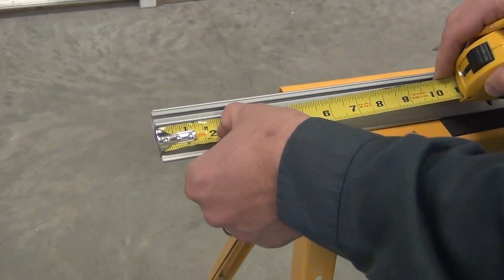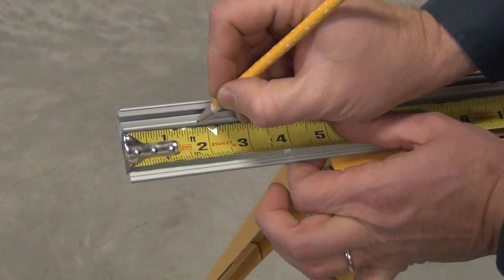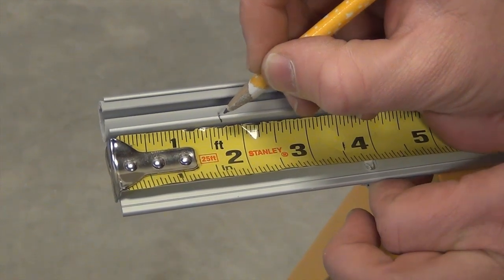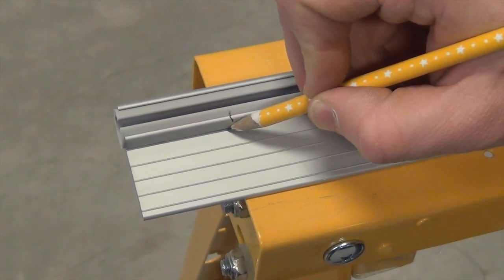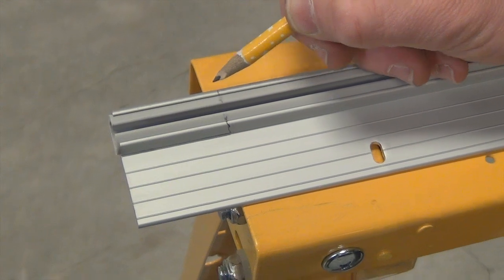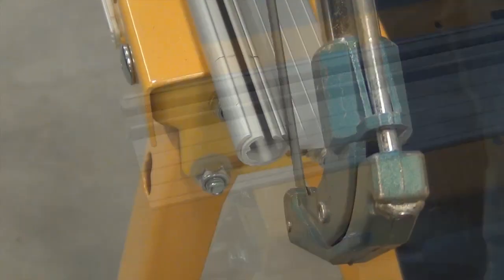Next, measure the distance between the inside of the door frame and the edge of the mounting plate gasket. Transfer the measurement to the bottom sill track and cut as shown.